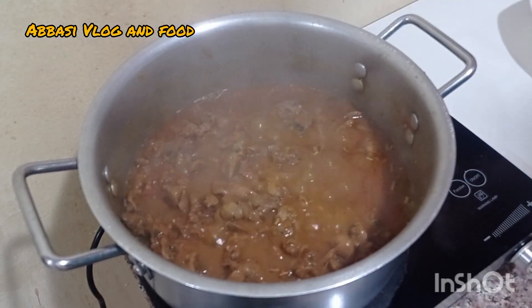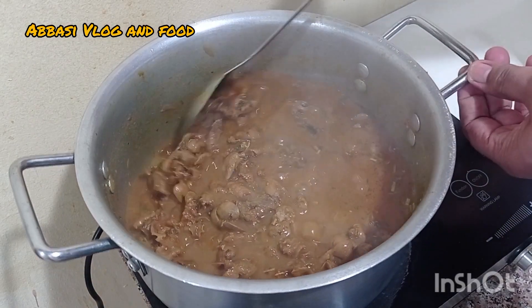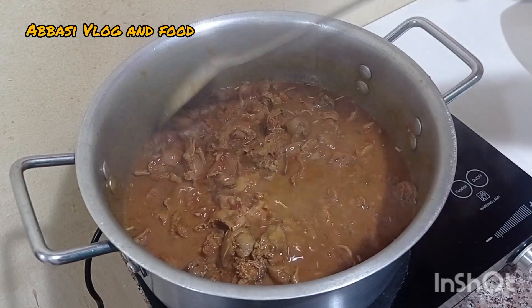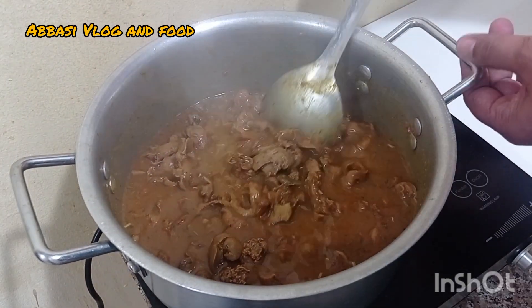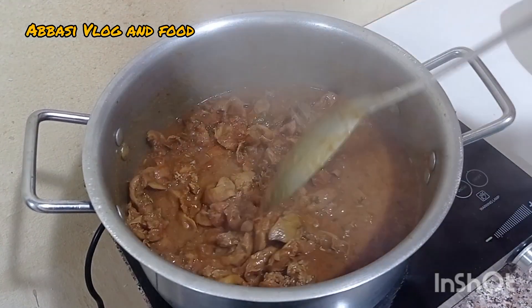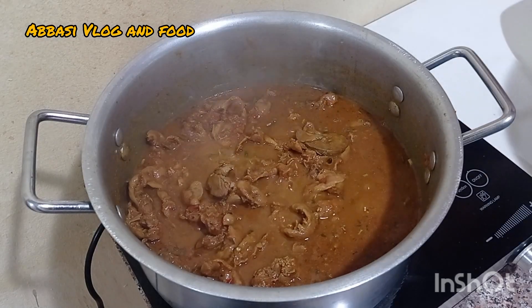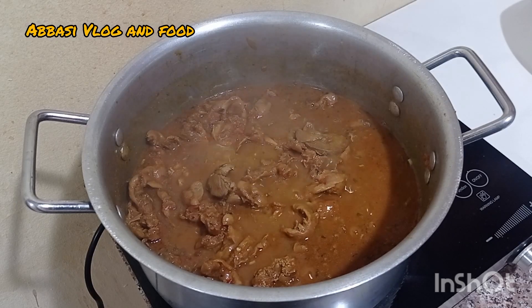Alhamdulillah, Mashallah, Subhanallah. Let's check it out, Mashallah — Chicken Potak Liji. Alhamdulillah, it's good. It's good, Mashallah. This is delicious chicken potak Liji. We can make a lot of chicken potak Liji — that's why we all love you. Thank you.